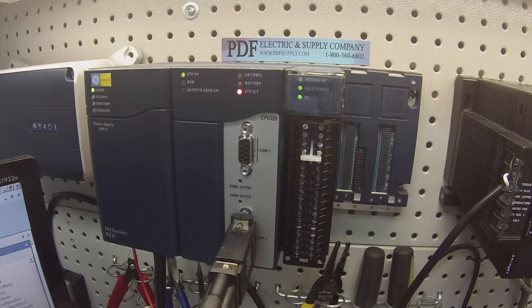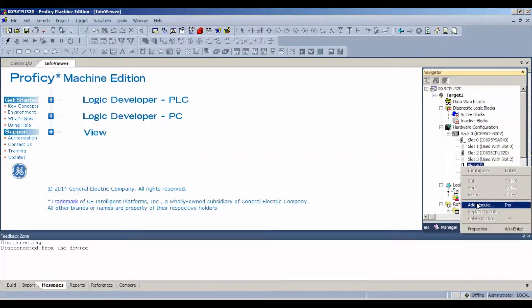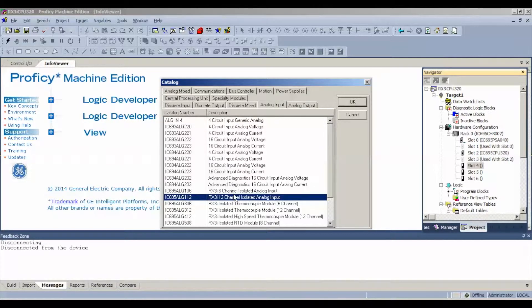If you are powered up and it looks good, the next thing is to go to your software. I'm using Proficy Machine Edition. Go to rack 0 — I have a blank file using slots 0 and 1 for the power supply and 2 and 3 for the CPU. That leaves slot 4 as the next available slot, which is where my module is. Right-click or double-click and add module, then go to analog input and look for IC695ALG112, the 12-channel isolated analog input. Hit OK.